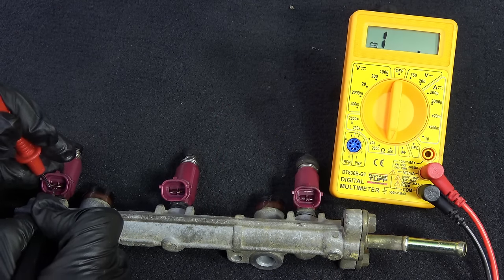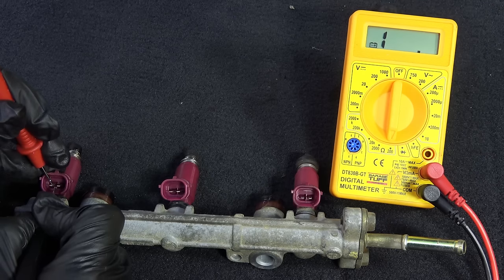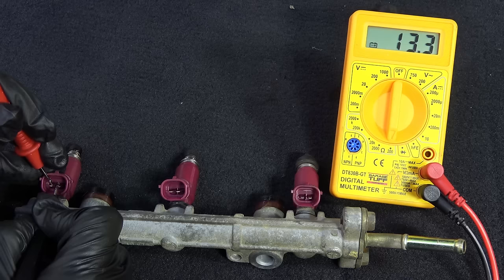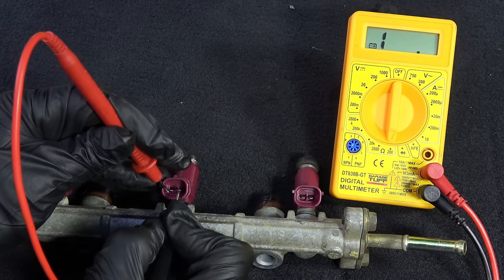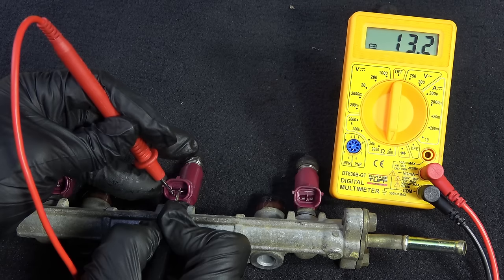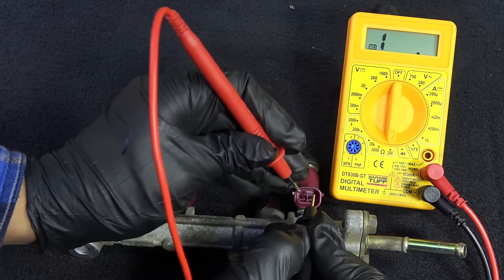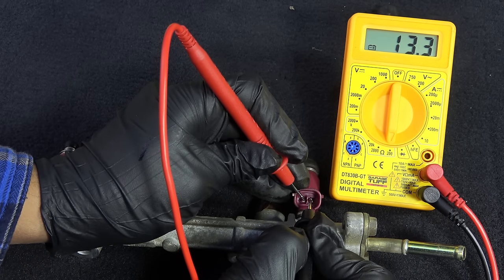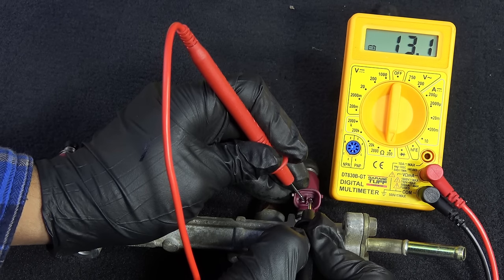Here's a practical example. Let's say one of the fuel injectors in your car went out — a brand new one is often very expensive, so you're thinking about buying a used one from a junkyard. The only way you can figure out whether it's a good one or a bad one is to check the resistance and see if the rating meets the manufacturer's specs. If the rating is different than what is mentioned in the specs, that means you're looking at a bad injector, so you look for another one.